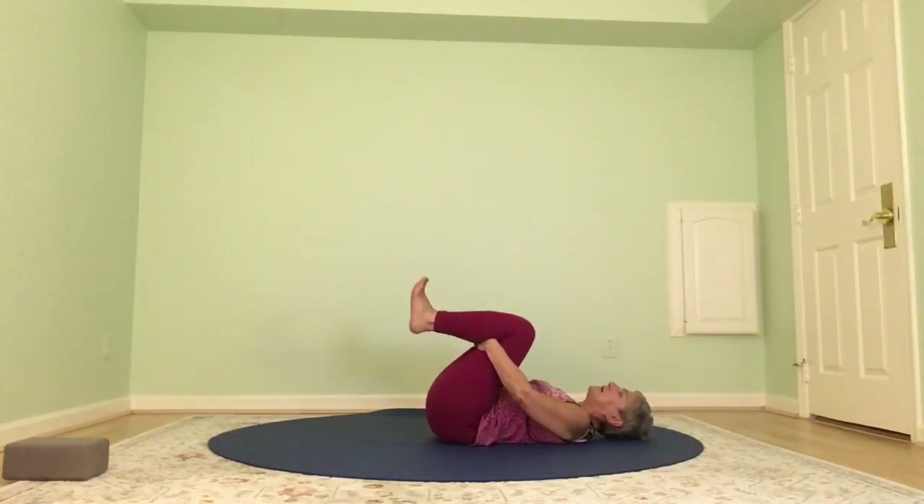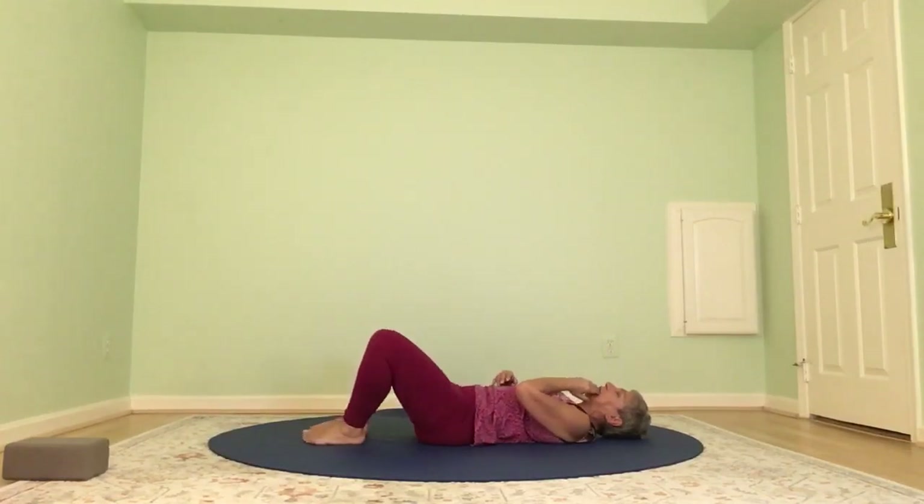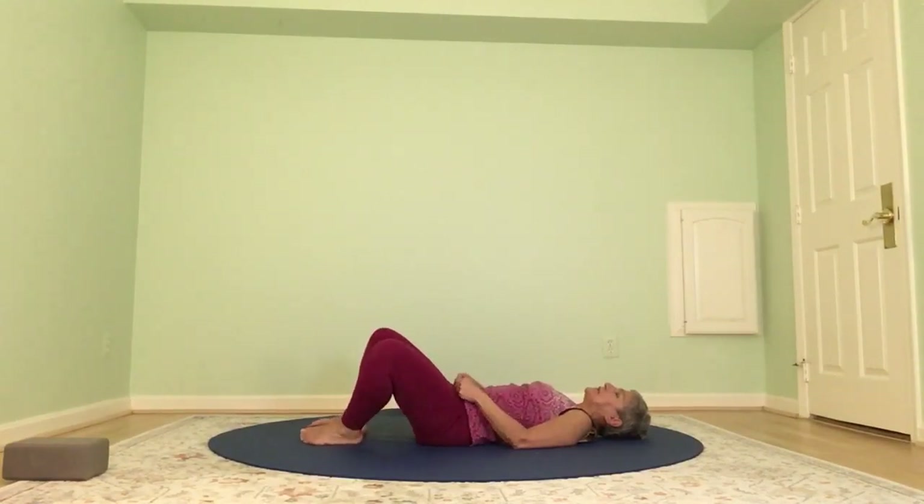Stretch everything long, give a little shake, inhale, and drop both knees in. We started working on the hips, and this is going to help release the hips a little more — coming into apanasana, inhale and exhale. Now bring your feet to the mat hip width distance apart and let your knees gently open and close, bringing some mobility to the hips that way.